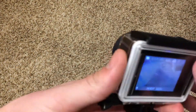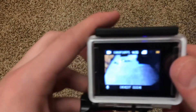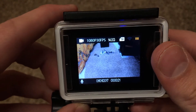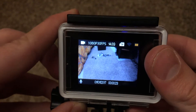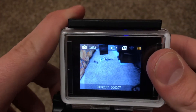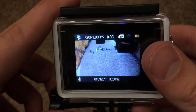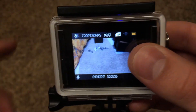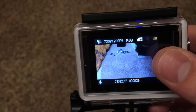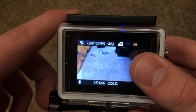To switch to different modes, you press this on/off slash mode button, just like you turned it on and off. As you can see, I am in 1080p 30fps right now. Switch the mode and it'll go to 16 megapixel camera. Go into the next mode which is 720p at 120fps — this is the highest frame rate you will get out of this camera. There is no 360 or anything like that; it's just 120fps, so you can get some pretty nice slow motion with it.